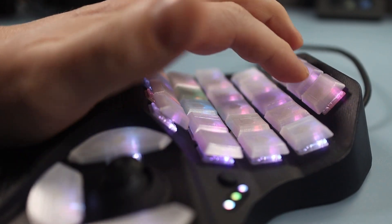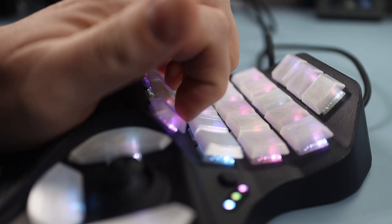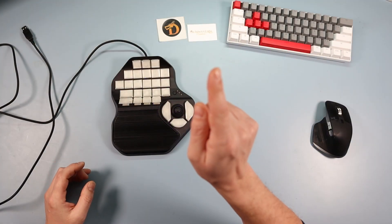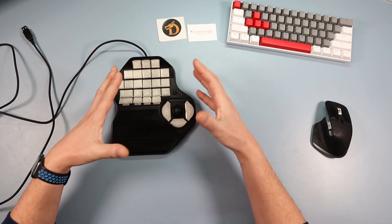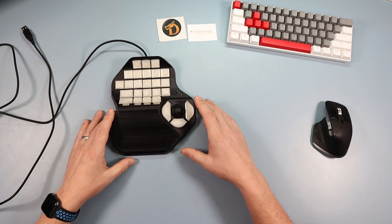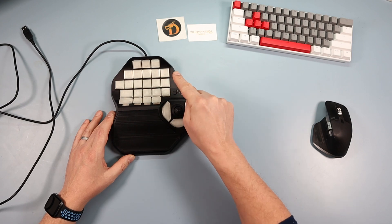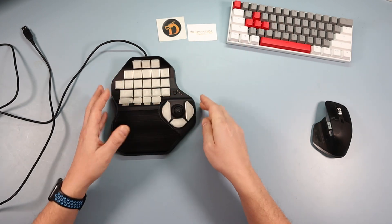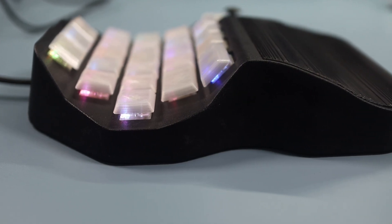In this video we're going to go over the physical features, the way I use it, and then we're going to go through the software. What I want you guys to do is in the comments below stick anything you'd like to add — things you do like, maybe things you don't like — because it can always be changed since it's in beta version. Get it down in the comments so Matt can read it and hopefully your ideas will be taken on board.